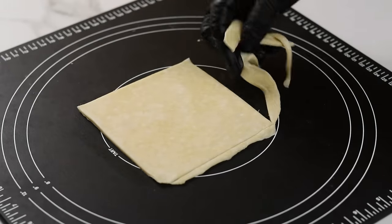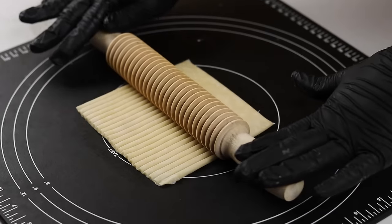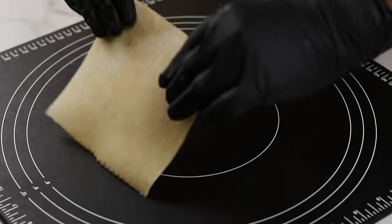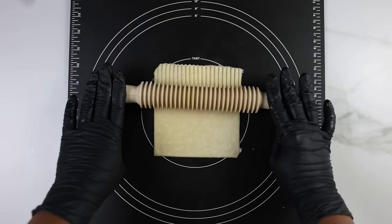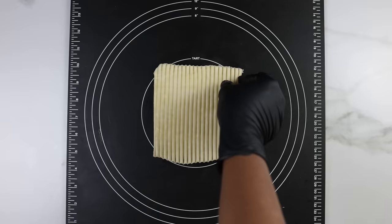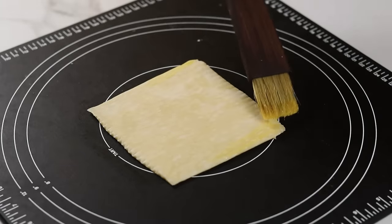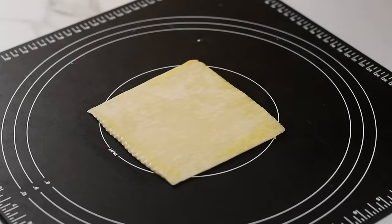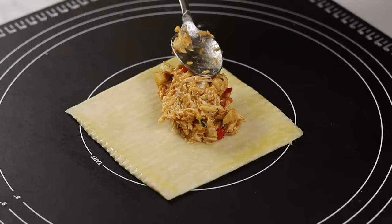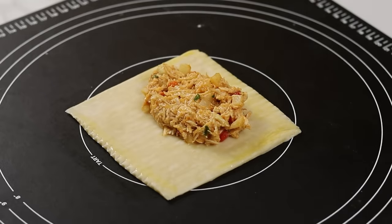Next I'll use a dough roller to make a design on one side — this is completely optional. I used this pattern for my special meat pie video and so many of you loved the design, so I'm repeating it here with a different shape. After rolling, use egg wash to brush the sides of the pastry dough — the egg wash acts as a glue to help seal the pie so it doesn't pop open while baking. Add a good amount of filling to one side of the pie, but don't add too much or you'll have trouble closing it.